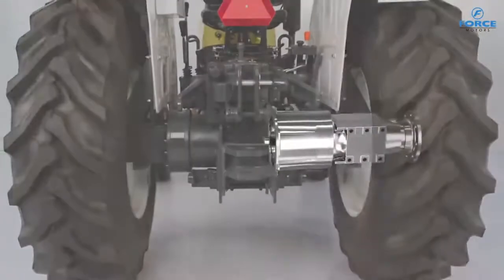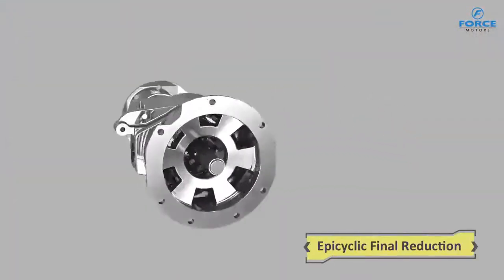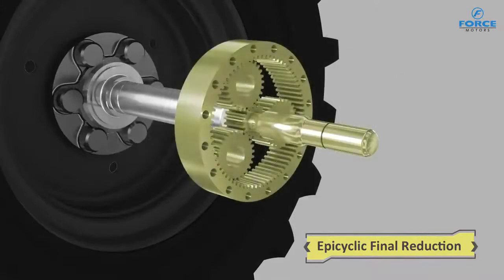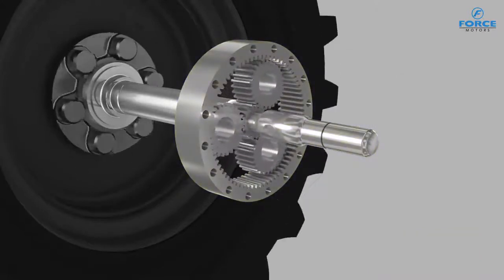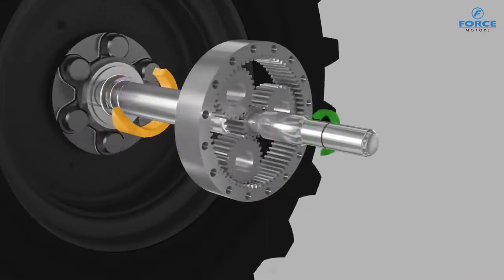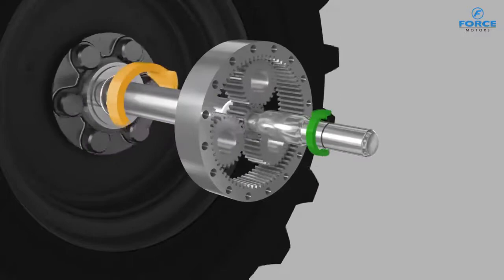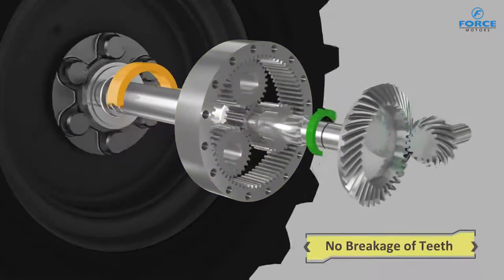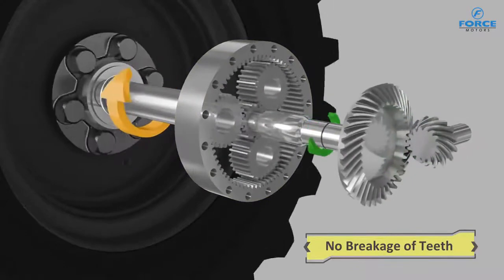The premium Sanman range is equipped with advanced Epicyclic reduction design. The planetary construction of its gears ensures that the load gets distributed. Only about half of the load on the axles is transmitted to the crown wheel pinion, compared to other ordinary tractors, thus ensuring lifelong trouble-free operation.